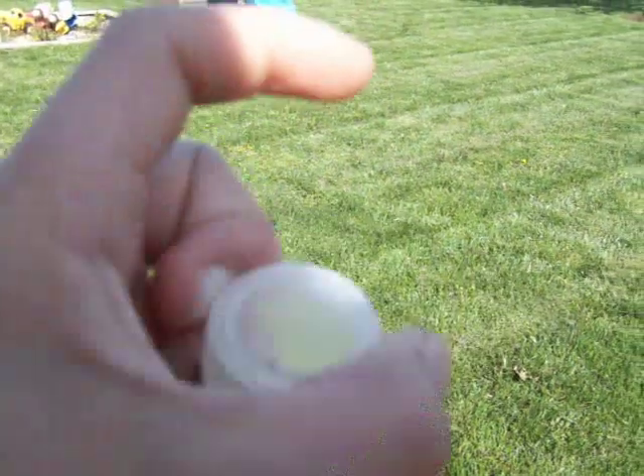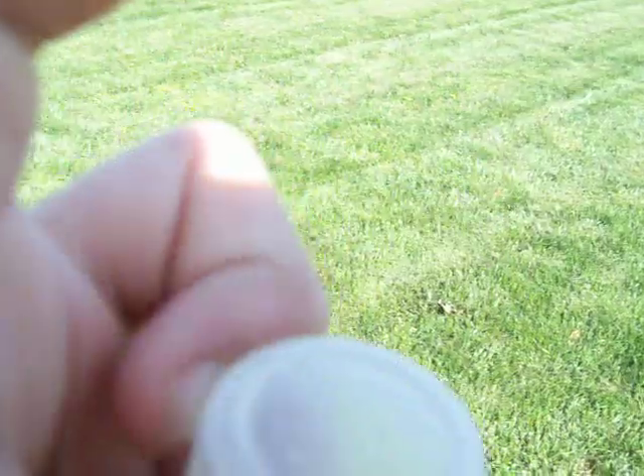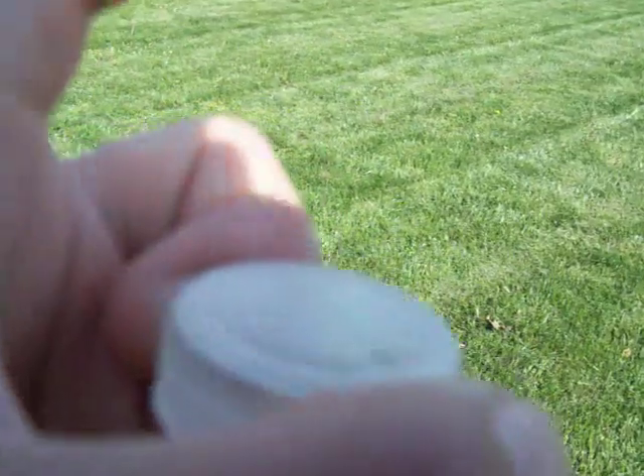So what you do is you hold it like that, thumb goes straight around it, then your middle finger curves around. You don't use your index finger. Then what you do is you push back and let it go.